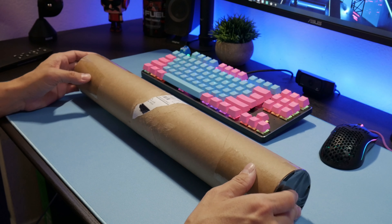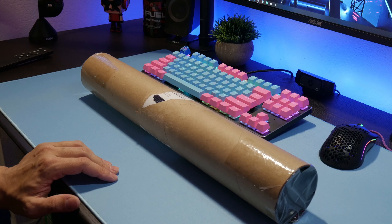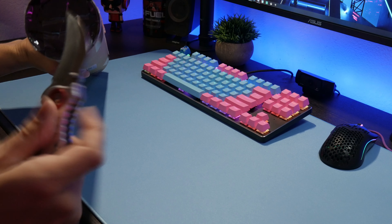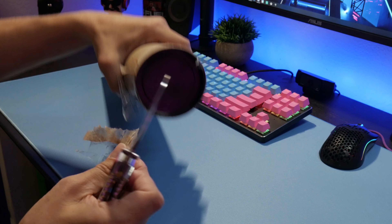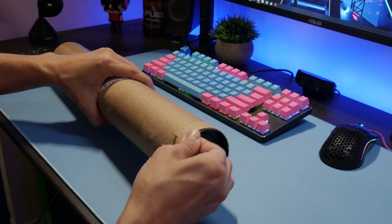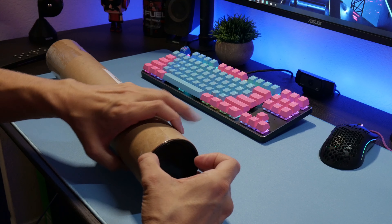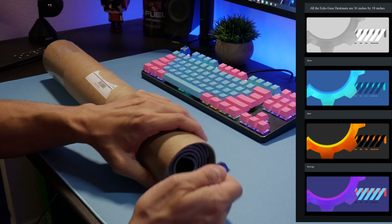All right guys, let's get into the unboxing. We'll move the keyboard and mouse over and open it up. The light is blinking like crazy because of the camera's shutter speed — I tried to fix it but it doesn't want to be fixed. This one is called the Laser, and it is purple. They also have a blue, and I think an orange.